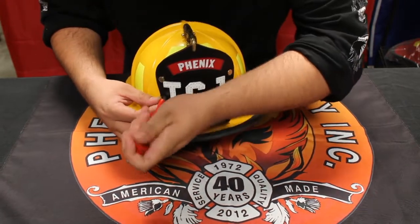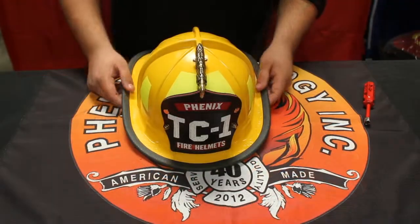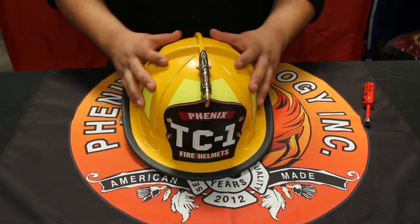That nut broke quick — not too tight, just just enough. Thank you for watching and we hope to see your purchases soon.